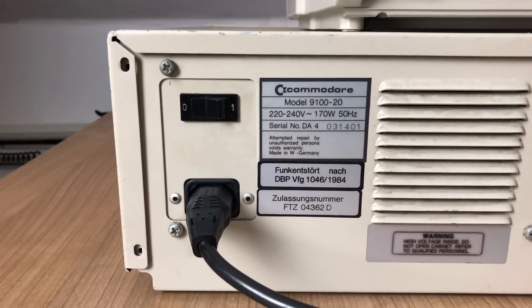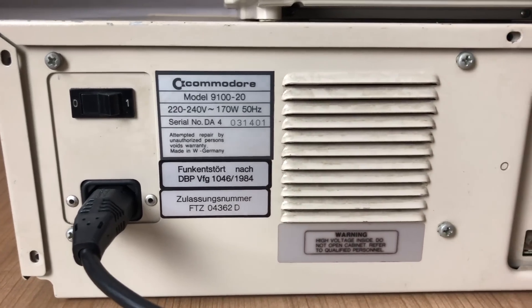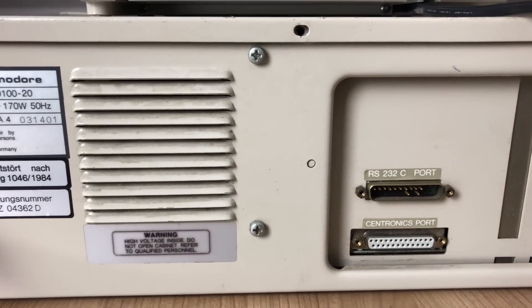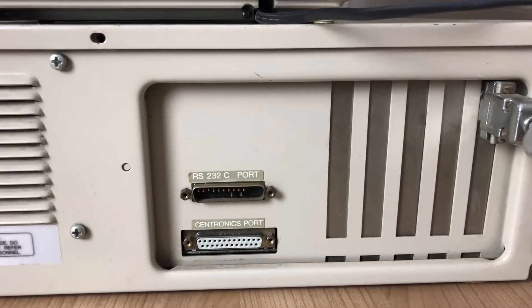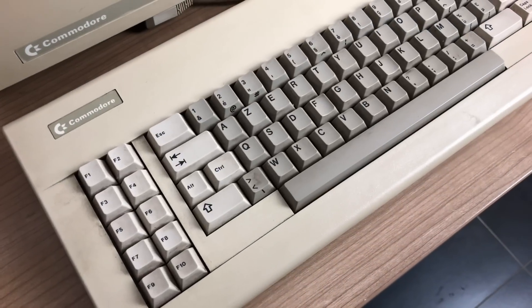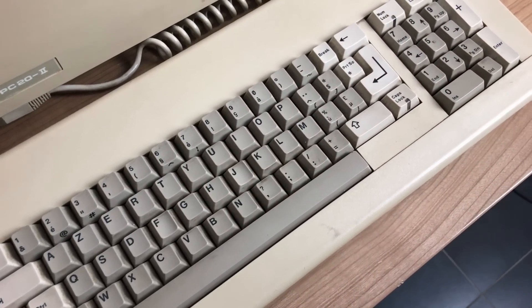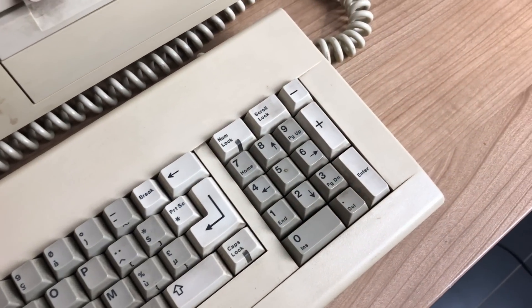It came with a 170 watt power supply capable of running floppy drives and hard drives. It had a serial and a parallel port, and sufficient room for up to five expansion cards. It had a full-size keyboard, somewhat similar to the original IBM XT keyboard, but not exactly the same quality.